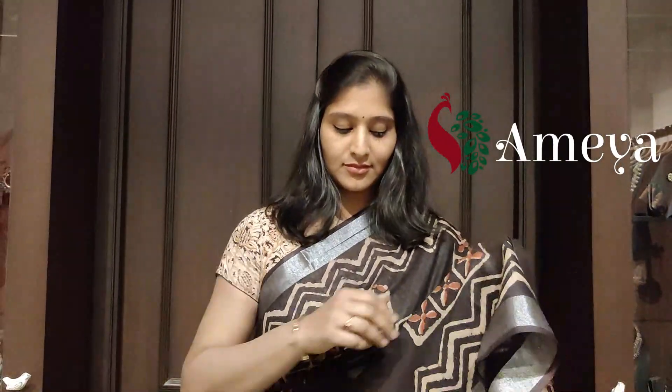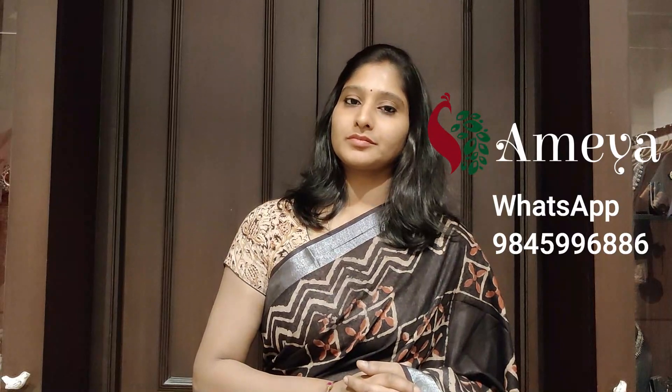Namaste! Welcome to Ameo Online. In today's video, we will be showcasing cotton linen sarees. These are printed ajrakh sarees. All the sarees will have silver zari borders on both the sides. To block any of the sarees in this video, please take a screenshot and send it to 9845996886.